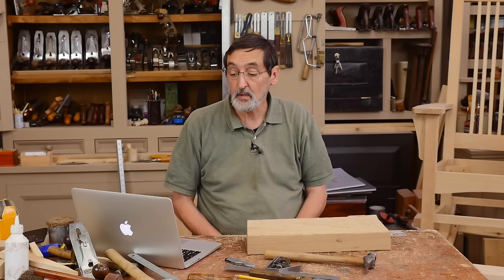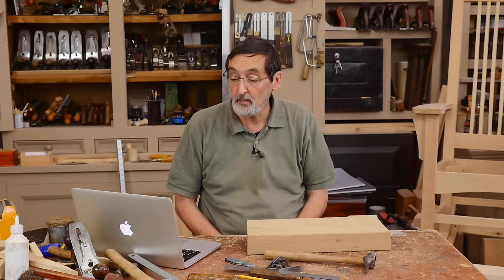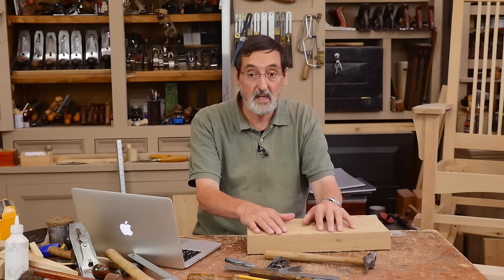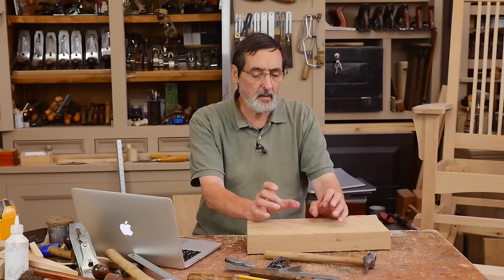Christophe asks: he recently bought a used Stanley No. 5 and needs to fix and re-sharpen the iron, which is heavily out of square. He can't justify purchasing diamond stones. Can he go ahead with just sandpaper? Yes, you can — and actually most of the time I will go with like a 60-grit.